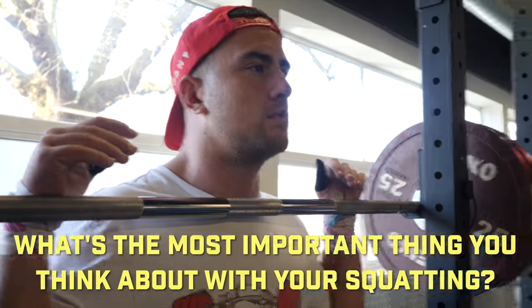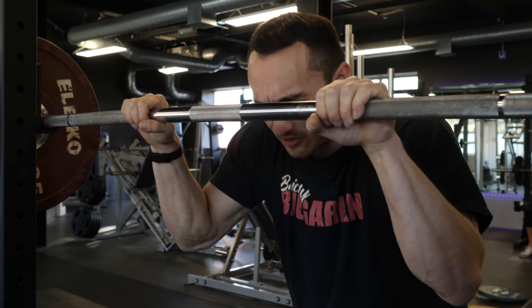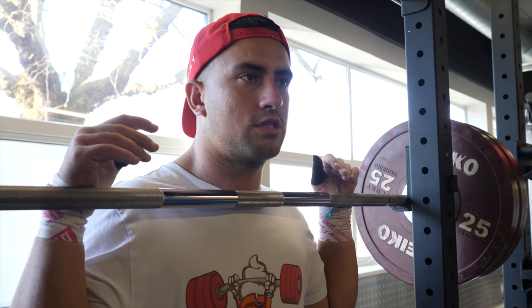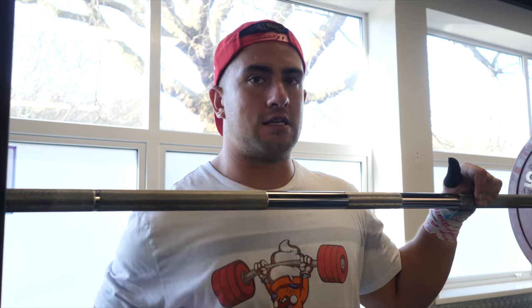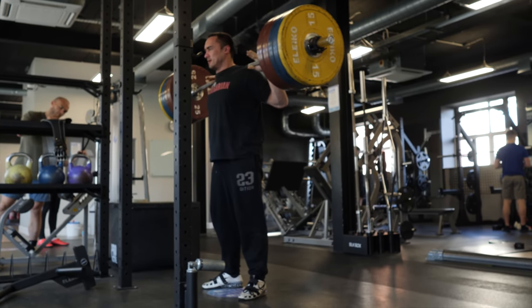What are your cues for squatting? At the moment I'm just trying to use my quads more because I tend to lean over. When you're squatting for Olympic weightlifting, torso position is so important — staying upright. Weightlifters naturally squat extremely upright in back squat, which is more quad dominant. Keeping knees forward, loading the quads so you stay upright is key. When my squat gets heavy, my high bar squat basically turns into a lower bar squat, which is not ideal.